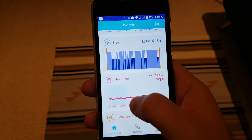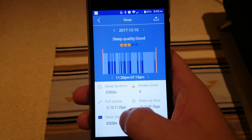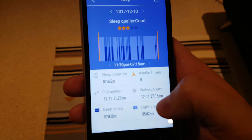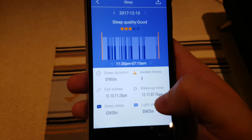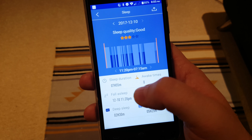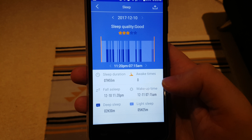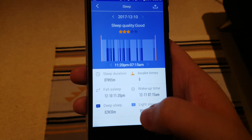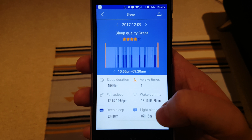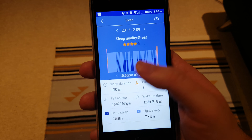The sleep tracking is actually pretty good. Over the last few days I've found the times to be quite accurate — give or take a few minutes. I got up at 7 a.m. today and it automatically figured that out, and I went to bed at around 11:20 or 11:30, which it also captured. The deep and light sleep split seems pretty accurate as to how bad my sleep was last night. Looking at a weekend example, it worked out automatically that I slept in until 9 a.m.